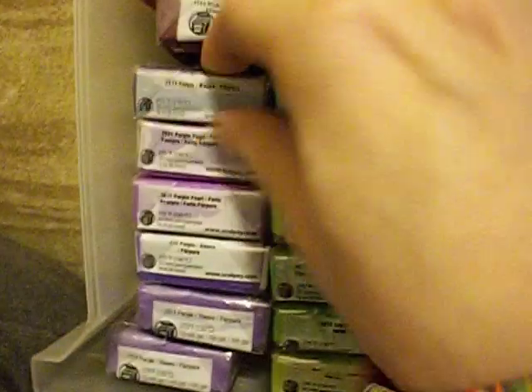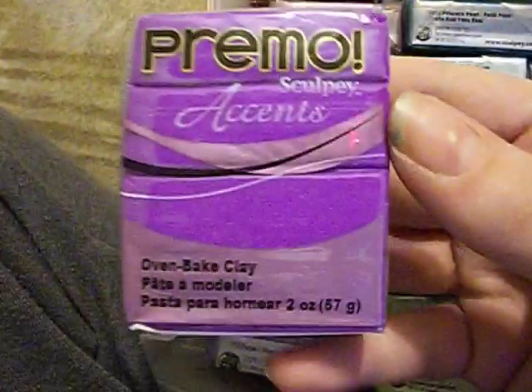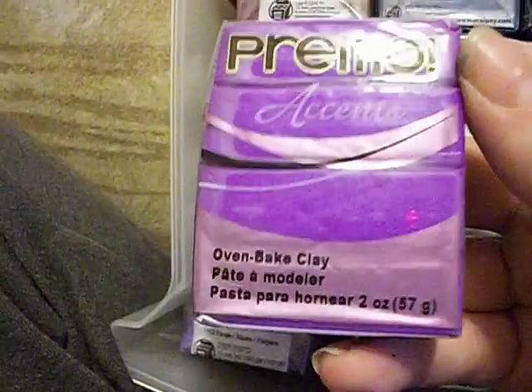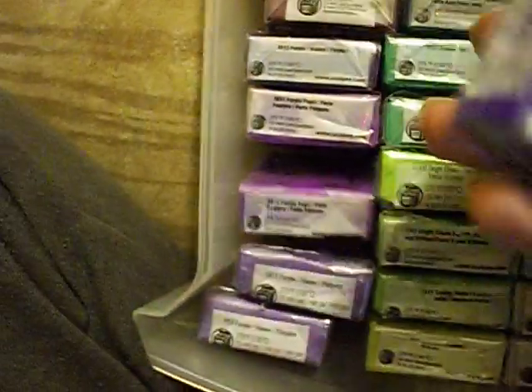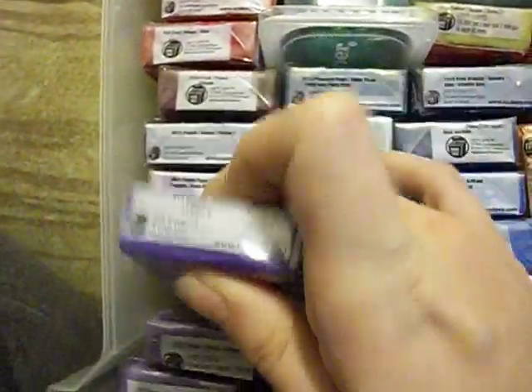I got Sculpey rogue red, it's a pretty color. I got flute red. I got plum purple — this is a really dark purple and really pretty; purple is my other favorite color. Then purple pearl, really pretty color, I got two of those. I got Sculpey's purple, and then two CraftSmart purples. That's the end of my clay haul.